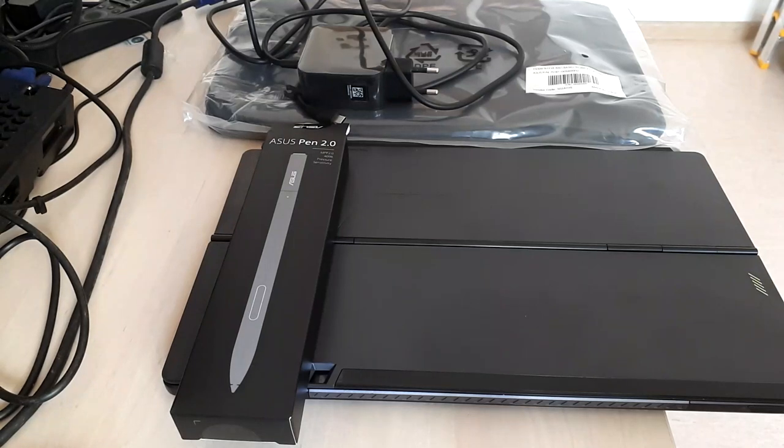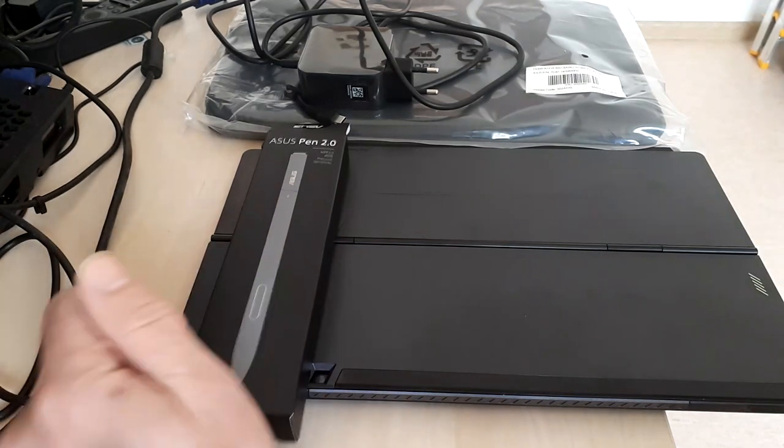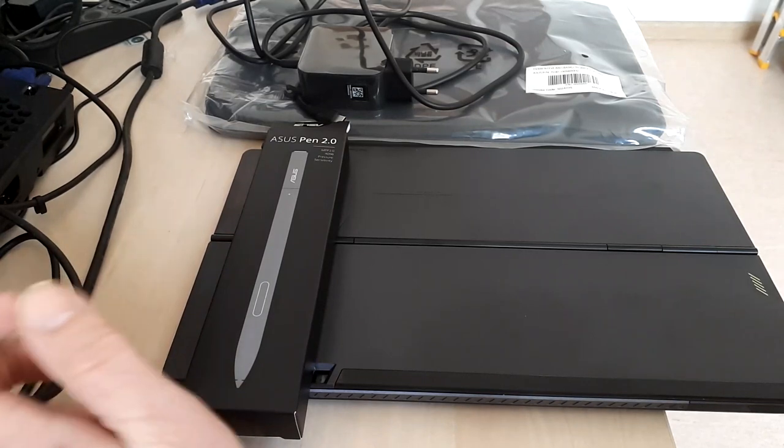Hello! Today's video will be a review for a very nice ASUS VivoBook Slate laptop. It's actually a convertible so it can work both as a laptop and as a tablet, which I think makes for a very interesting product. The laptop has been launched in 2021 and I have been using it for almost eight months. I delayed making a video first of all because there were so many things I wanted to understand better about the product and its features.